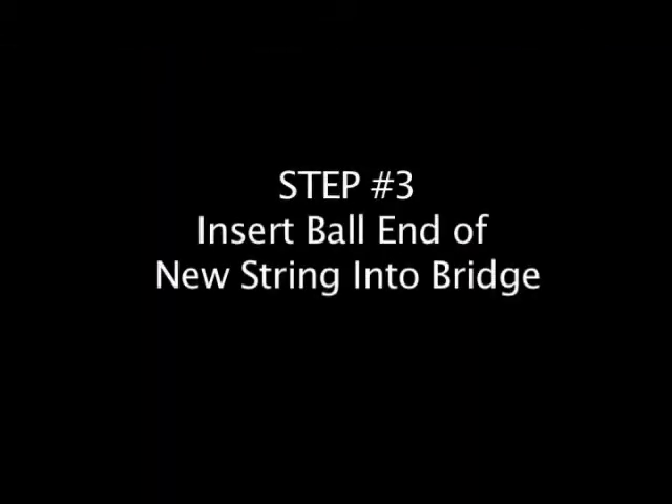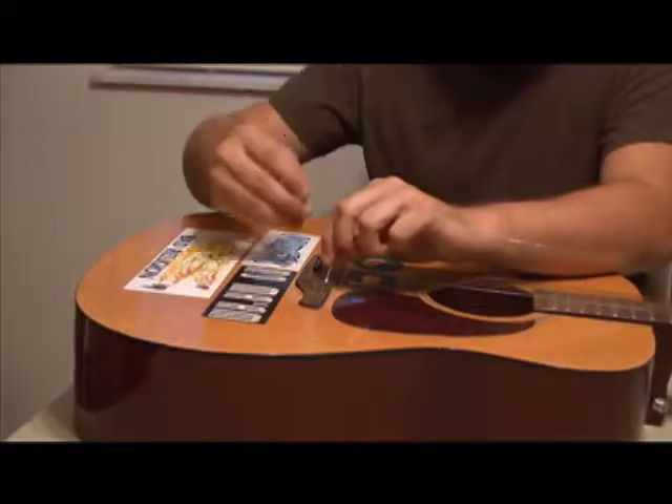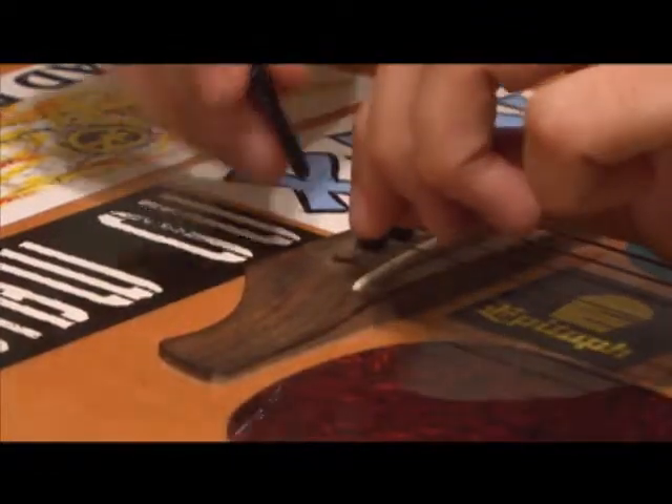The third step when restringing a guitar is to insert the ball end of the new string into the bridge. Take the detached pin and push it over the string and into the hole. Make sure you align the carved part of the pin with the string. Push the pin firmly into the bridge, then lightly pull on the string to ensure that the pin is holding it in place. If the pin pops out, just try this step again.